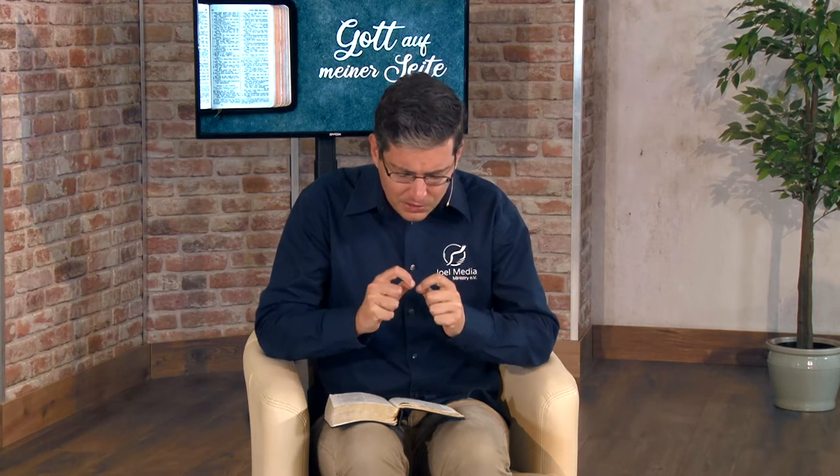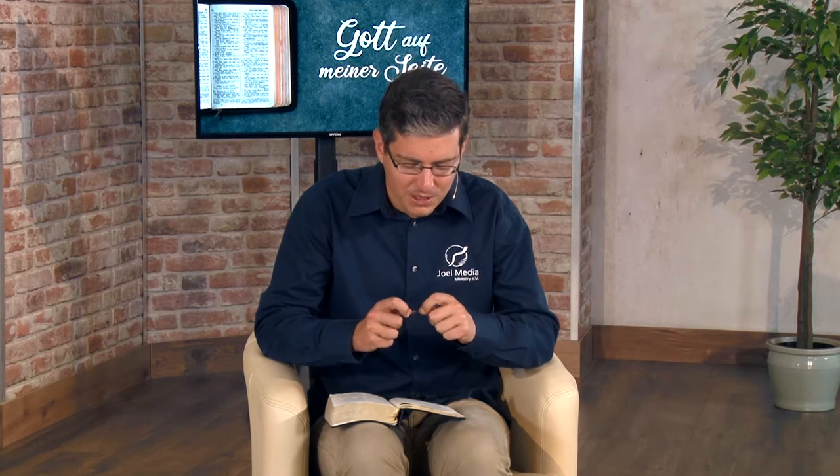Lieber Vater im Himmel, wir möchten dir so sehr danken, dass Jesus jeden Tag an uns denkt, dass er für uns eintritt und dass wir uns auf ihn verlassen können. Und so möchten wir dich bitten, dass du auch jetzt durch deinen Heiligen Geist zu unseren Herzen sprichst. Das bitten wir im Namen Jesu. Amen.